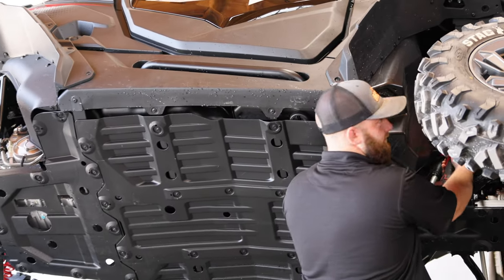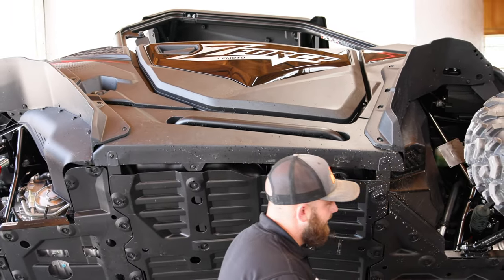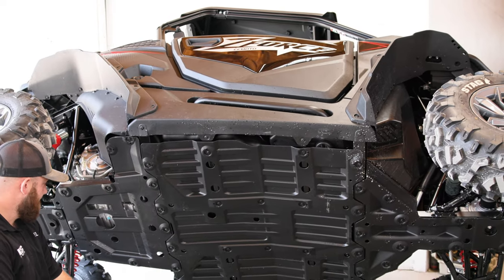Ladies and gentlemen, welcome back to the channel. Today we have a Z-Force 950 Sport.